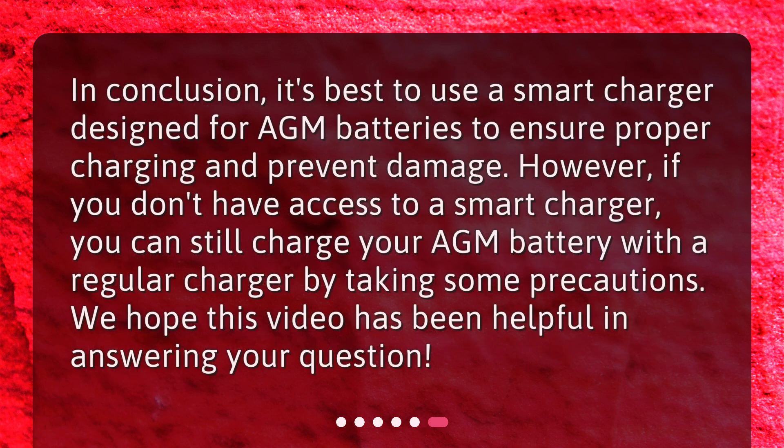In conclusion, it's best to use a smart charger designed for AGM batteries to ensure proper charging and prevent damage. However, if you don't have access to a smart charger, you can still charge your AGM battery with a regular charger by taking some precautions. We hope this video has been helpful in answering your question.